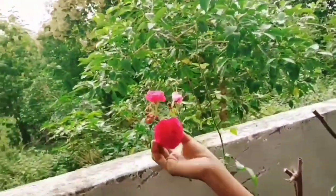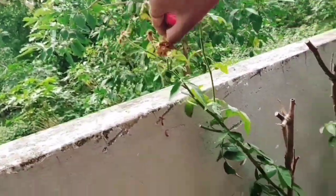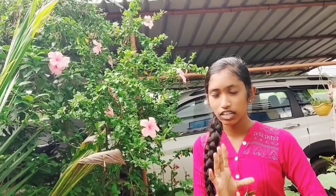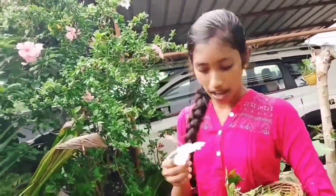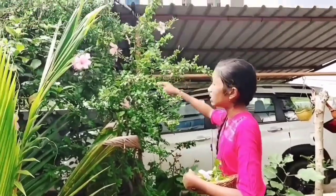I have to cut the rose petals. I will cut the rose petals.